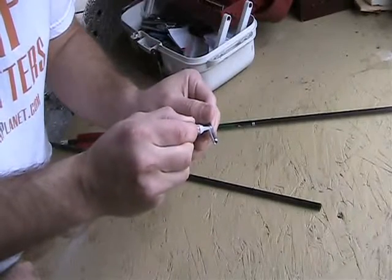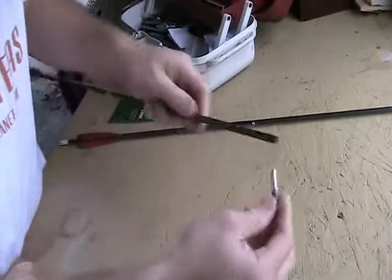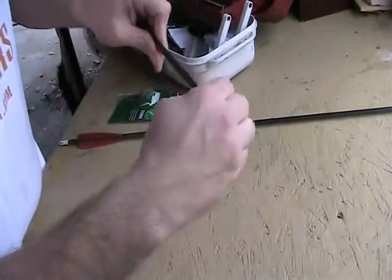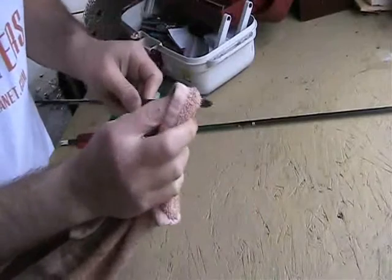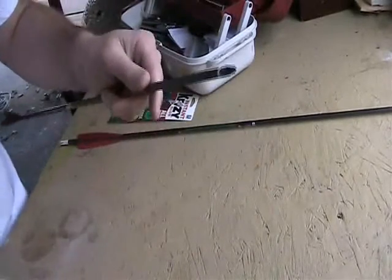Again, you just want to do it real good. Make sure you get everything on there — I want to make sure it doesn't come out again. I'm just going to take the rag again, wipe off the excess, and there you have it.